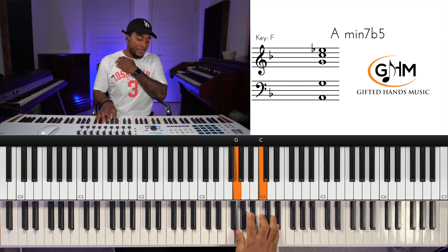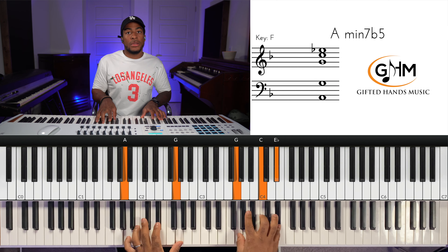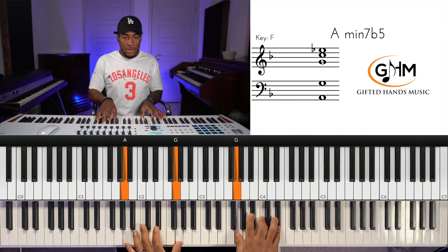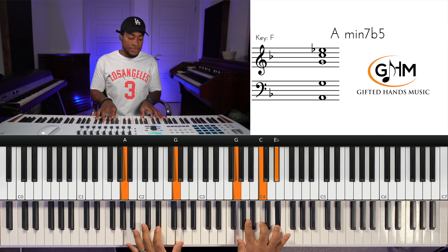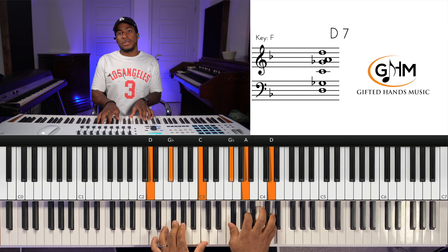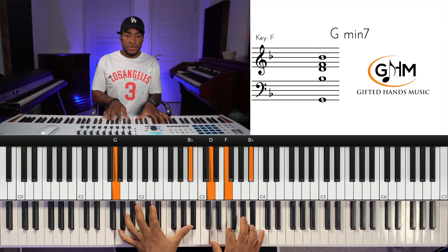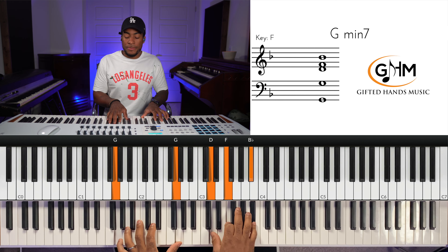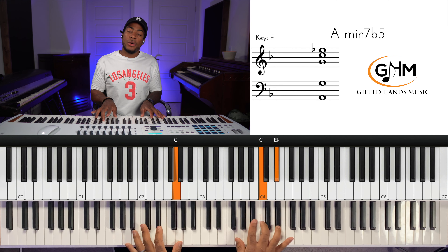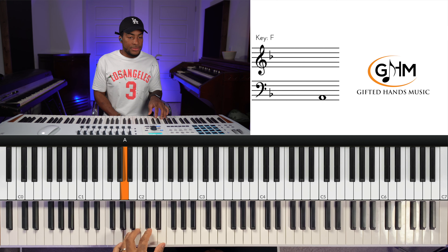Then we go to the three chord again, but this time it's half diminished — A minor seven flat five. Roll it and arpeggiate it a little bit. Then three to the six, which is D dominant, and that resolves to our two. If you realize, that's a minor two-five-one — three, six, two in the key of F major.